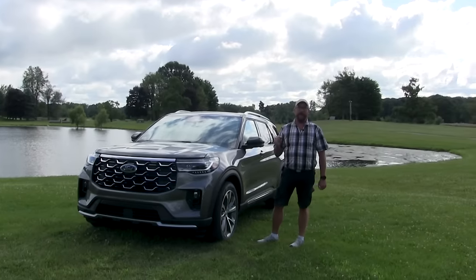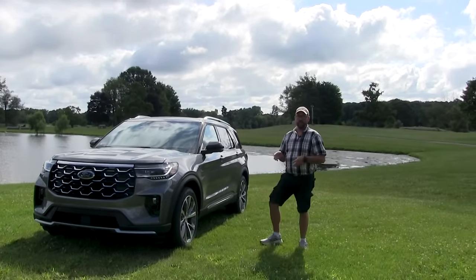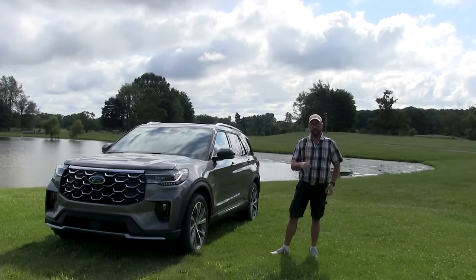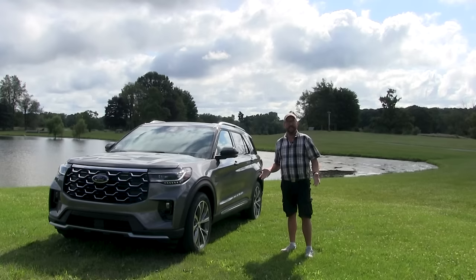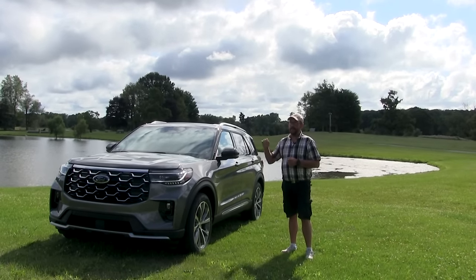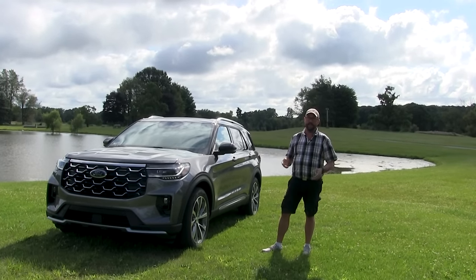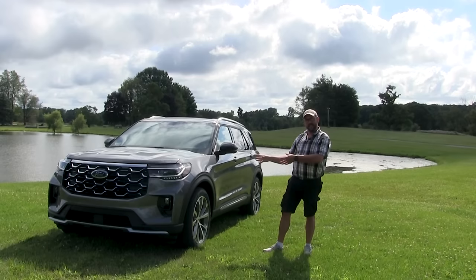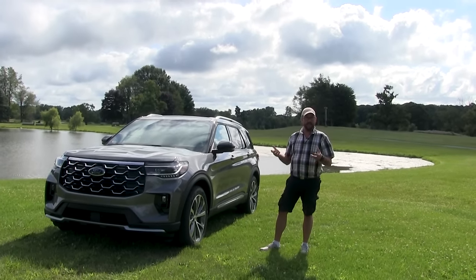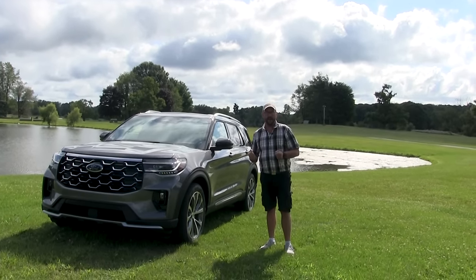This here is the Platinum Edition. Ford has streamlined their trims. You no longer have XLT, Limited, Hybrid, Platinum, ST. You have four trims: Active, which replaces the XLT; ST; Platinum; and ST Line, which is an appearance package of the Active — it gives you the outside look of an ST with the non-ST performance. Ford found that a lot of people like the way an ST looks but don't necessarily need all that ST power.